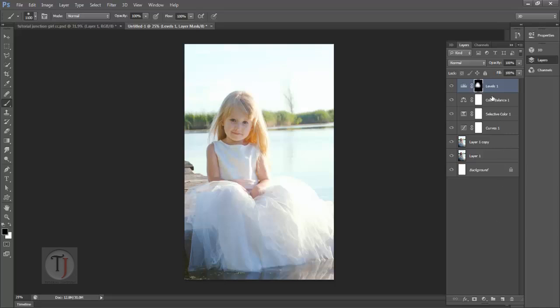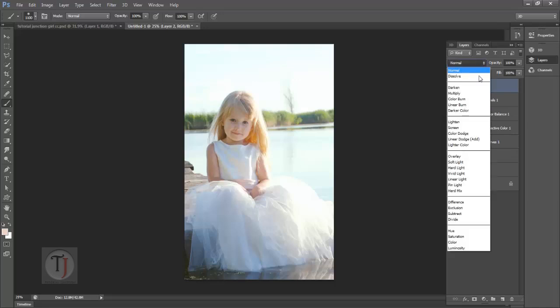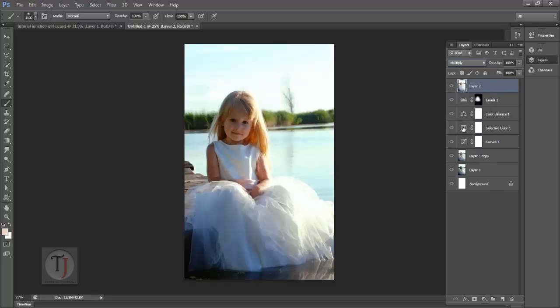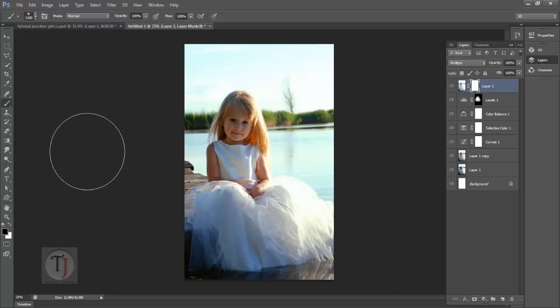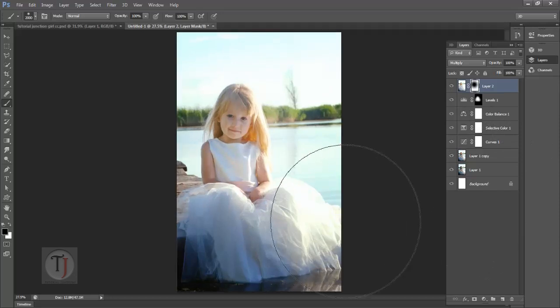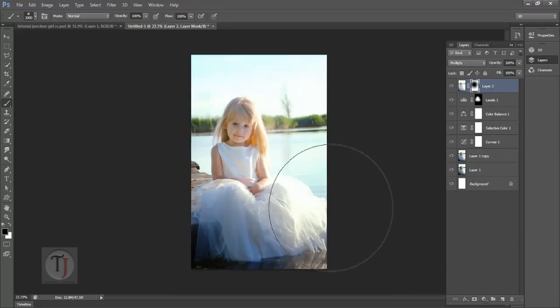We want to make her face pop a little more. Hold down Control, Alt, Shift, and E, and put that layer on Multiply mode — it will make the amount of shadow double. Select a normal mask, make sure your brush color is black, make it a really big brush, and click once or twice. As you can see, the face of the girl is now looking very good — it is coming out from the image.